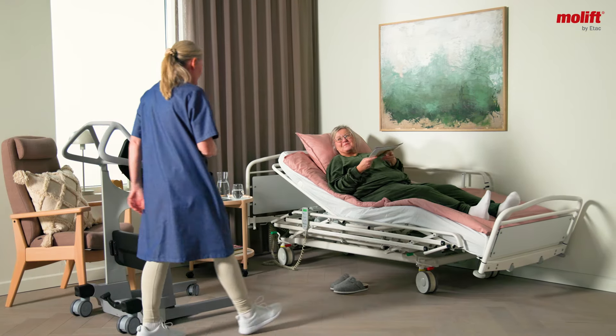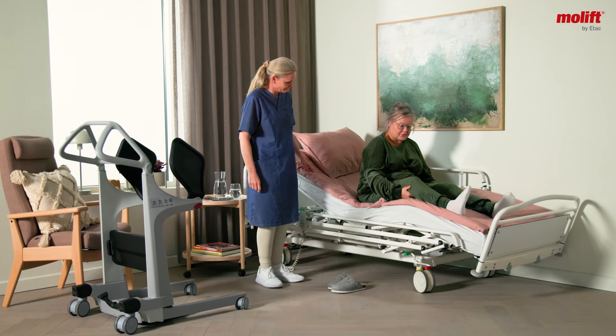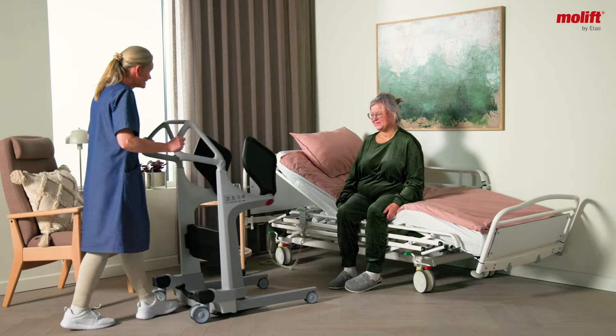In the world of healthcare, every transfer is more than just a movement. It is an essential part of rehabilitation and maintaining physical abilities. Preventing the risk of work-related injuries for caregivers is as important as the user's well-being.